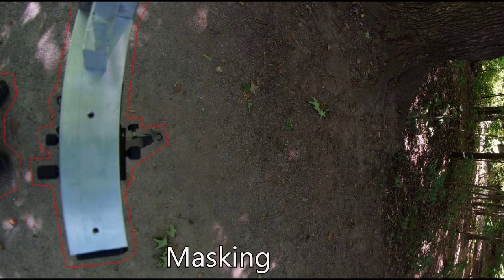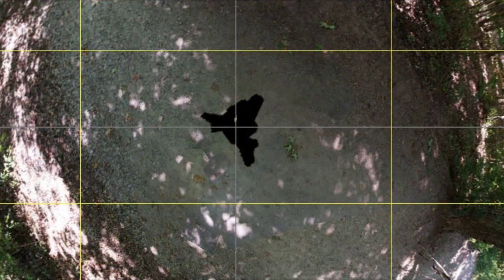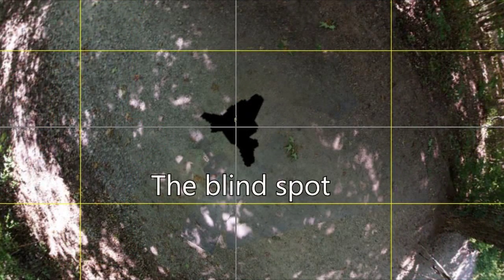The only advice I have is to make sure you look into cropping and masking the photos before you stitch them. This will let you eliminate the shadow made by your tripod where you don't see any of the ground underneath you.